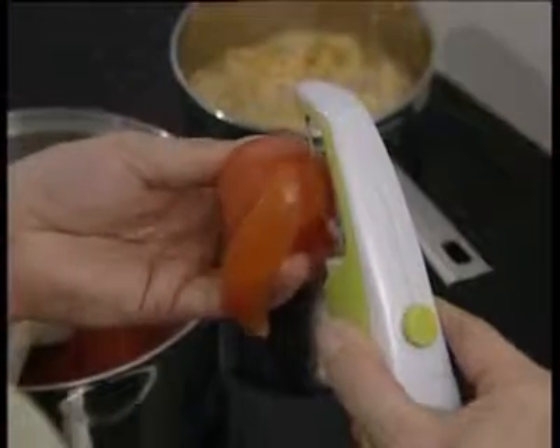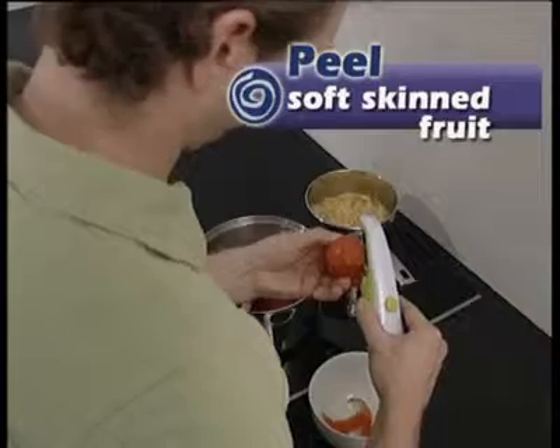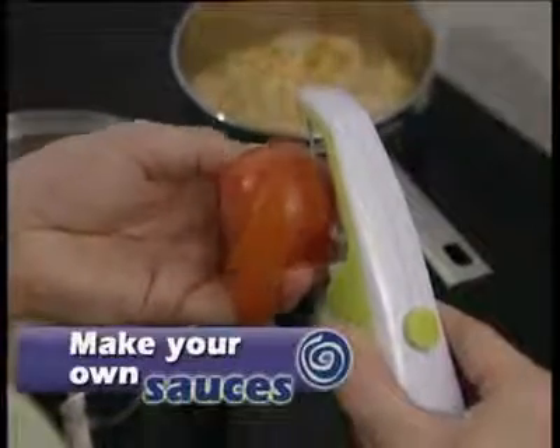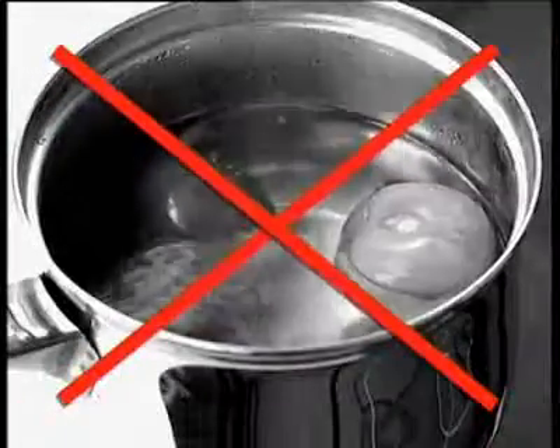The multipealer really comes into its own peeling soft fruit and vegetables that are normally difficult to peel, like tomatoes. Make a fresh, tasty pasta sauce without having to use jars of factory-prepared sauces or blanch the skins off tomatoes. The multipealer is very versatile.